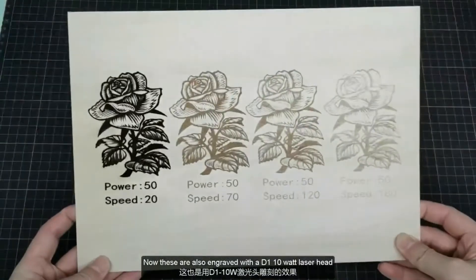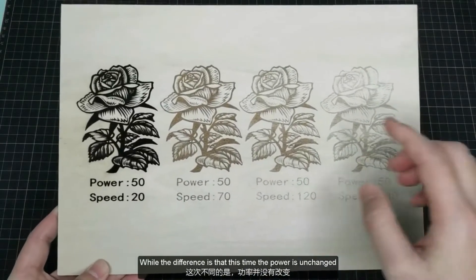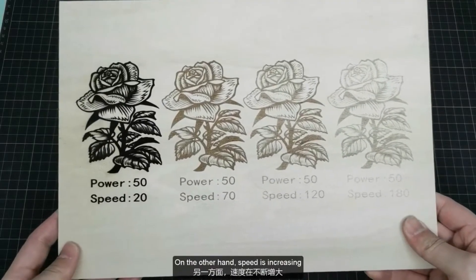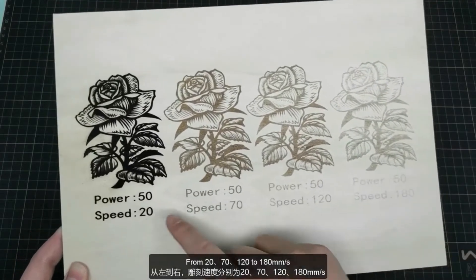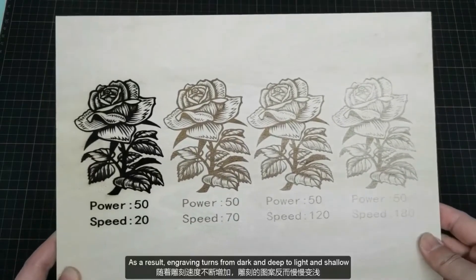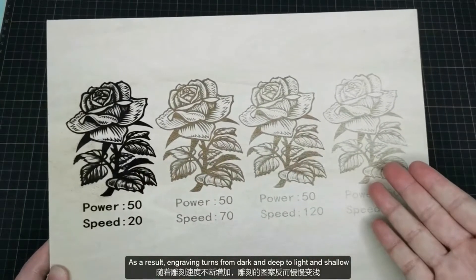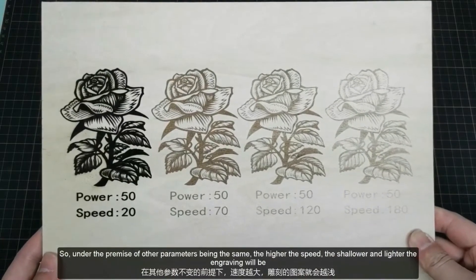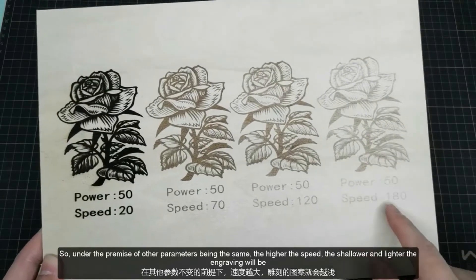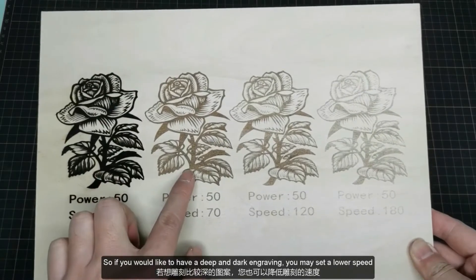These are also engraved with a D1 10W laser head. The difference is that this time the power is unchanged, unified as 50%. On the other hand, speed is increasing from 20, 70, 120, to 180. As a result, engraving turns from dark and deep to light and shallow. So under the premise of other parameters being the same, the higher the speed, the shallower and lighter the engraving will be. So if you would like to have a deep and dark engraving, you may set a lower speed.